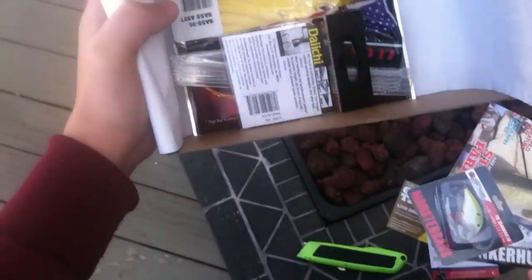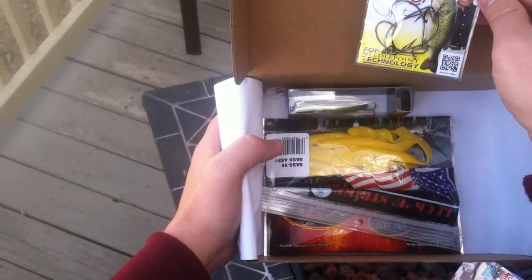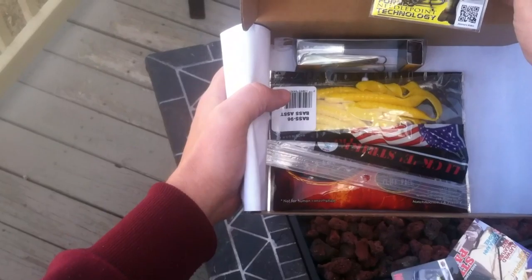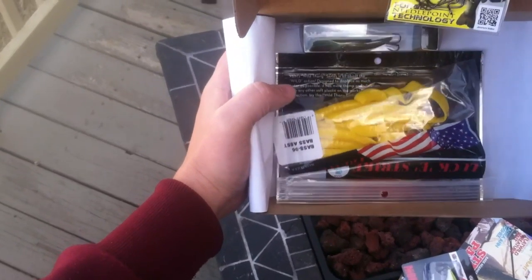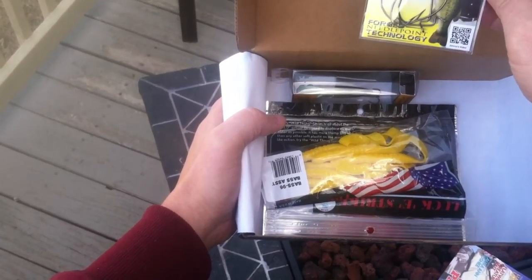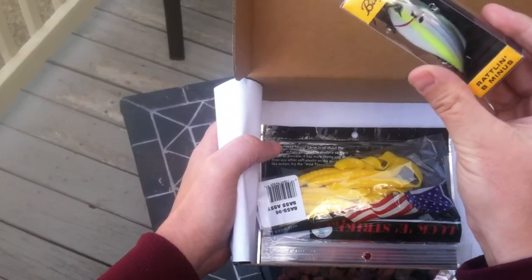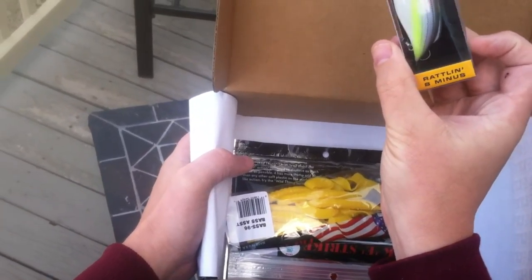Moving on — some hooks. I needed some hooks, so with my challenge here I need hooks. I don't get any weights so I'm going to have to buy some weights, but that's cool. Needed some more hooks. And there's a really nice little rattle on there — Rattling B-Minus.